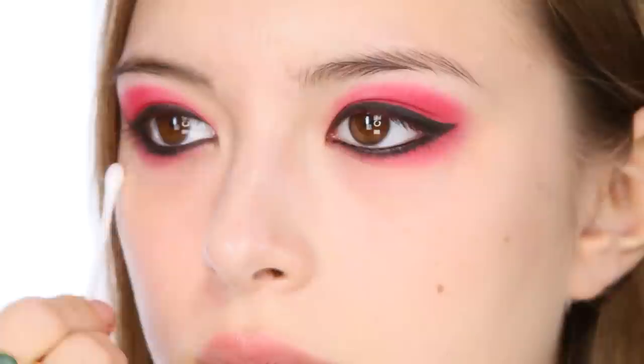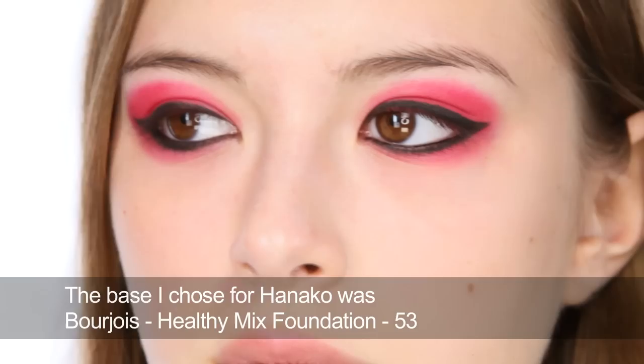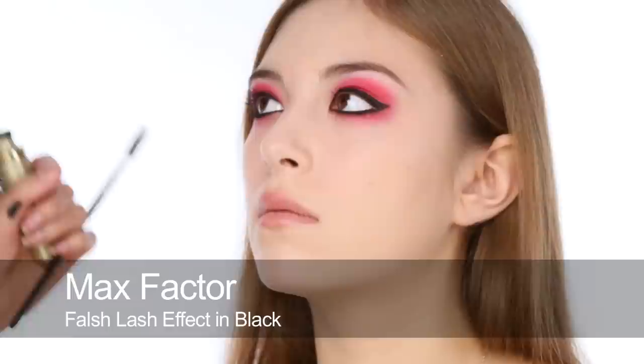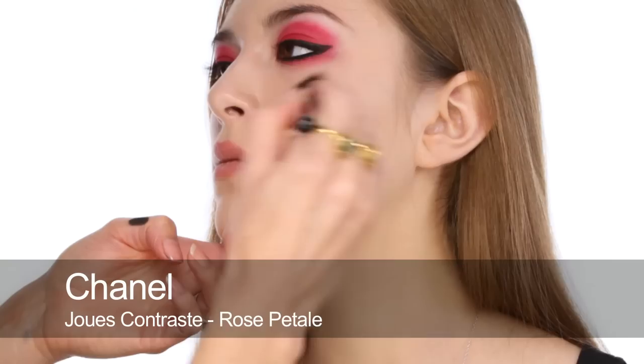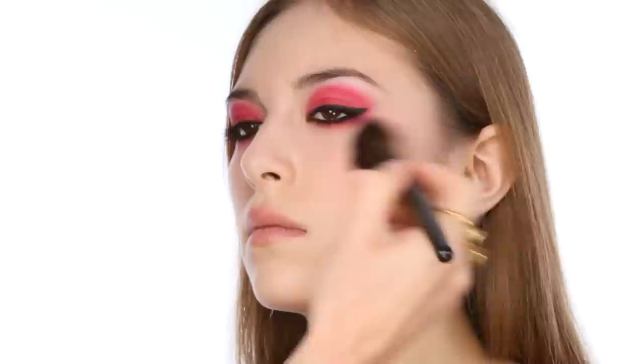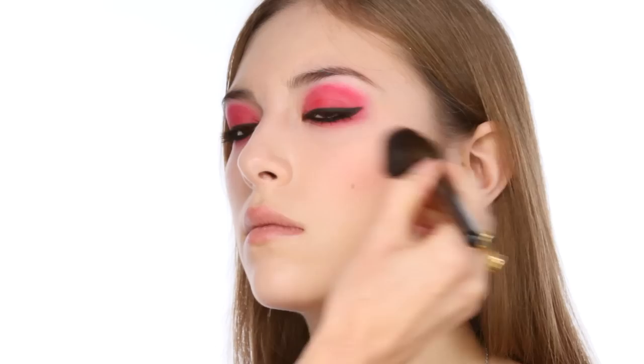Before I finish off the eyes, I'm going to go on to base — the foundation — and once I've done that, I'll come back and we'll finish off the eyes. Next, I'm going to curl the lashes. Next, I'm going to use Rose Pitale blusher, because this is a really nice soft pink. We need something that's in keeping with the red — we wouldn't want to use a brown or an orange, it would look horrible. But at the same time, we don't want to compete with the colour. So a really soft, subtle pink works perfectly.